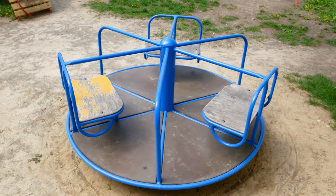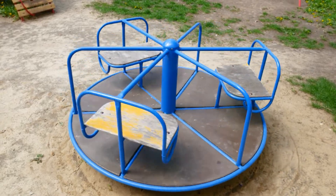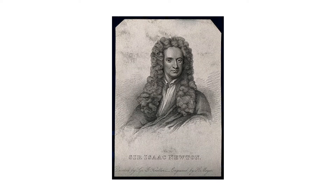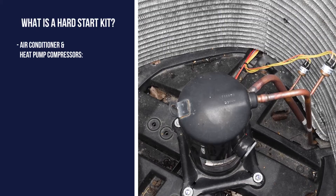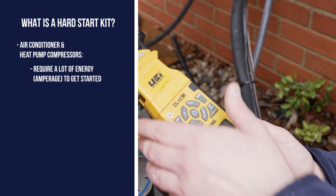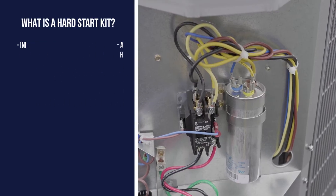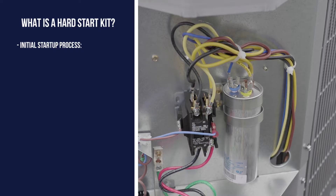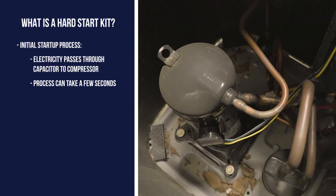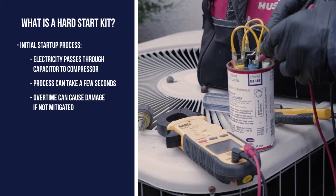What is a hard start kit? Let's imagine a merry-go-round for a second. To get it started requires a lot of effort, but once it reaches velocity it's really easy to maintain. We can thank Sir Isaac Newton for that. Your compressor is similar. It takes a lot of energy or amperage to get it running, but once it gets going it's easy to maintain that speed. On systems without the hard start kit, the initial jolt of energy going through the capacitor to the compressor can be a couple of seconds, which over time can cause a lot of damage if it's not mitigated.